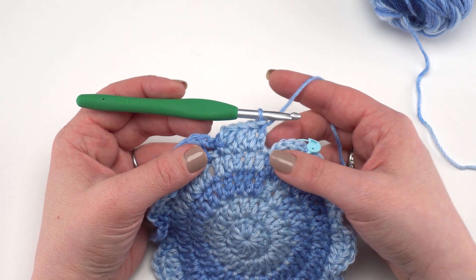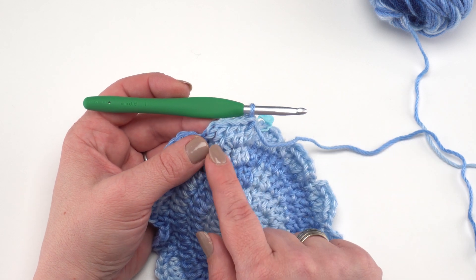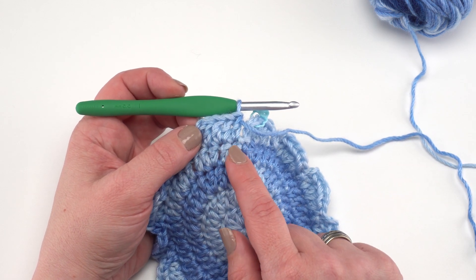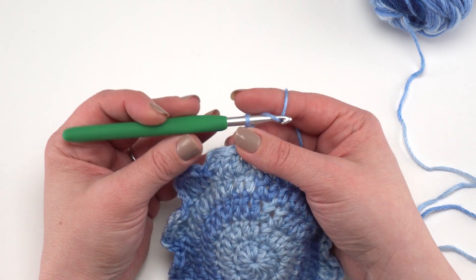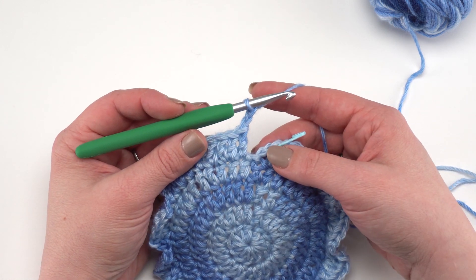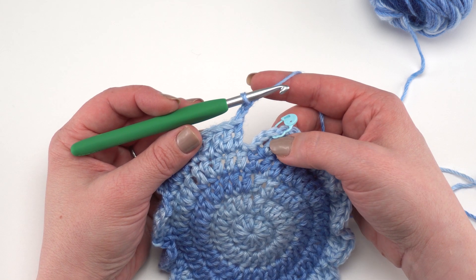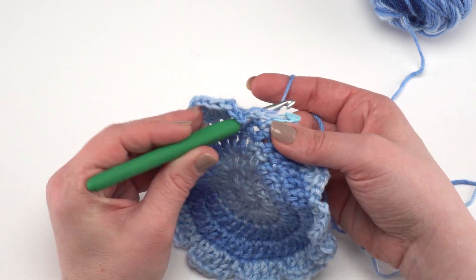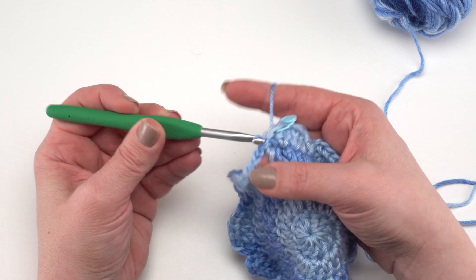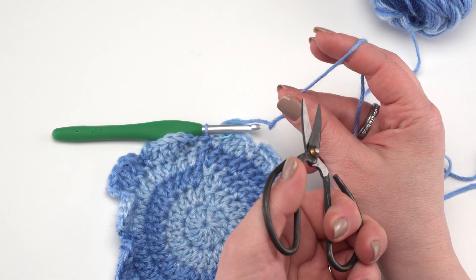As we finish the last repeat of round five, we work the double crochet, two double crochets, double crochet, then chain two and slip stitch right back into that very first stitch where our chain two is coming out of. Then we can break our yarn and be done with our first color.